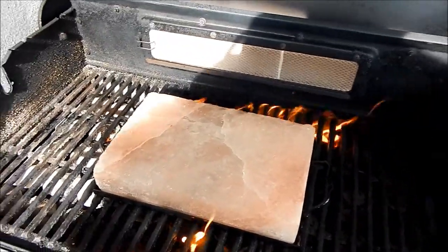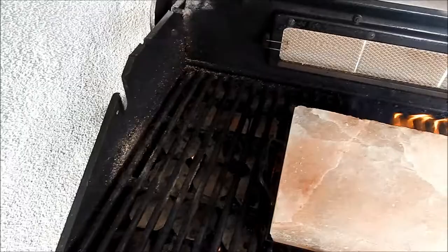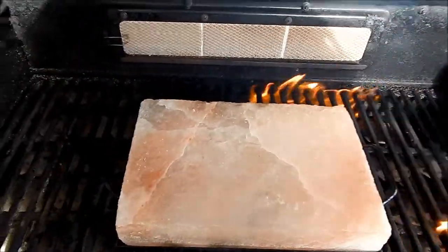First off, I'm going to heat up the salt block. I'm using coconut oil on it.